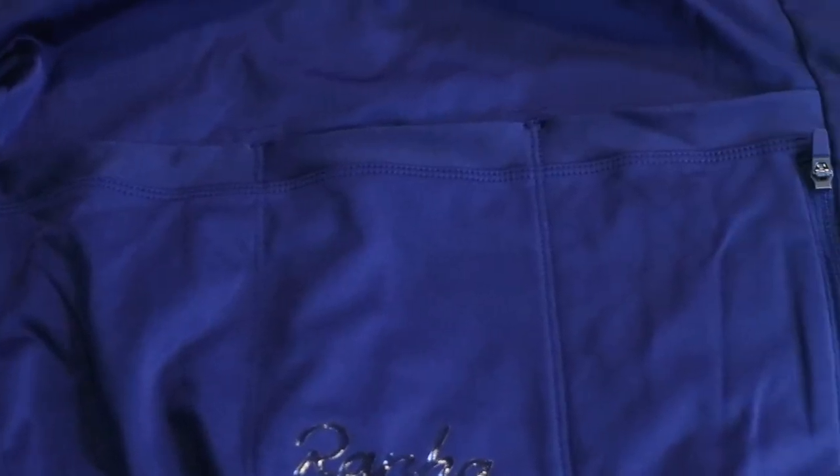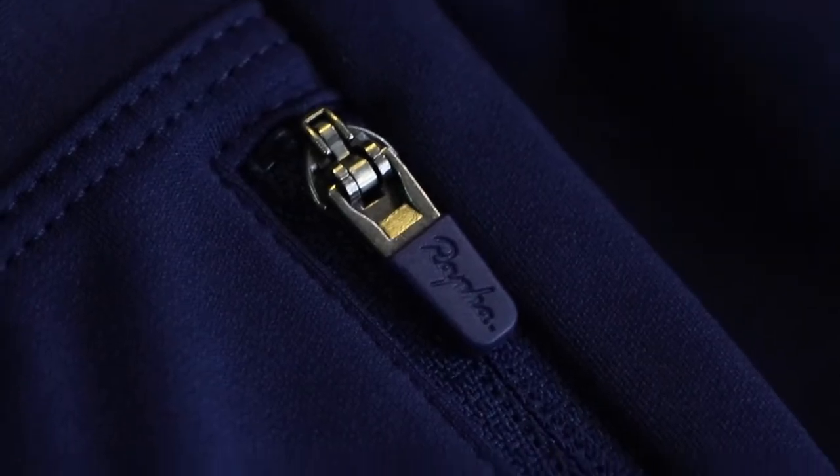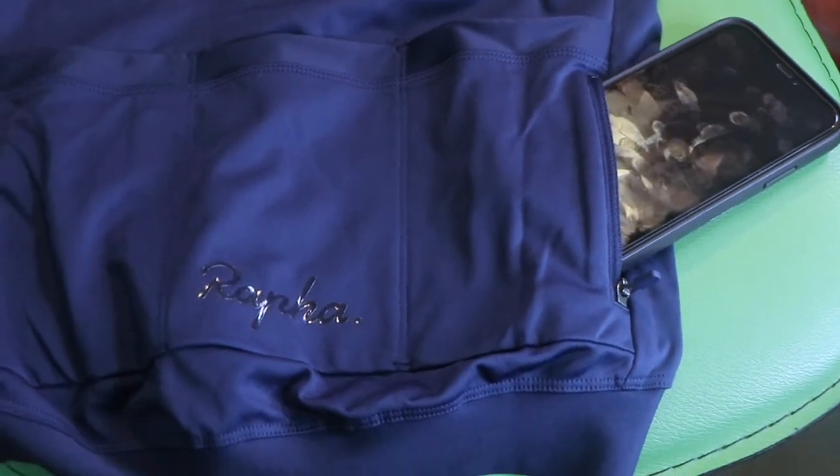Let's go to the rear pocket. As usual, there are three rear cargo pockets with secure storage capacity. You also have an additional zipper pocket here for your valuable items like your cell phone, IDs, or even money — you can put it all here.